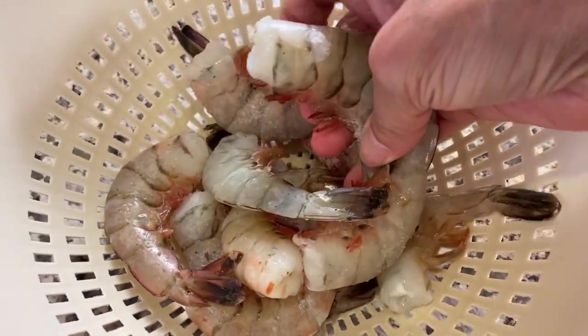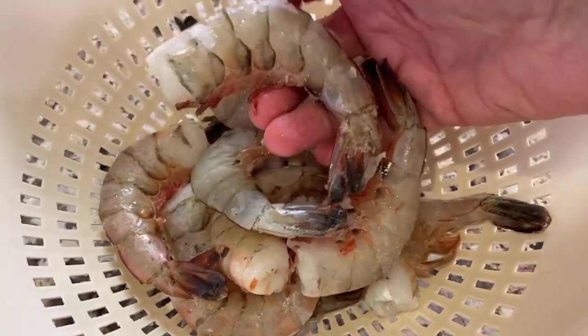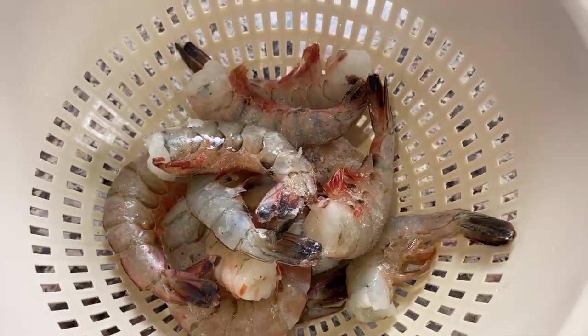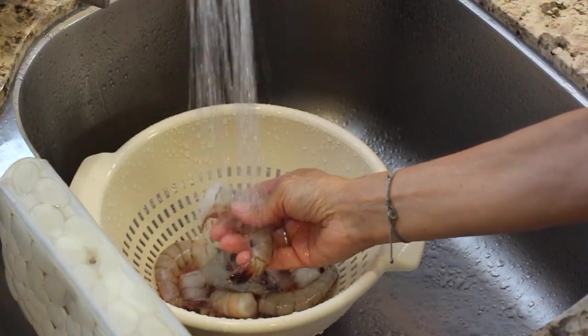I'm using wild caught — I always try and buy my fish wild, I feel it's just a bit better and healthier. These still have their shells on and their tails, so I'm gonna have to clean them up and show you how to do that. These are 16 to 20 to the pound, so they're not super large and not super small — a nice medium size makes a great appetizer.